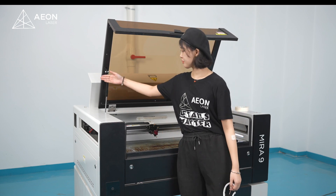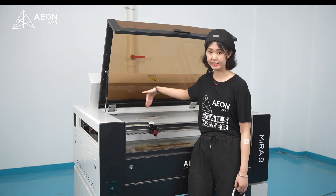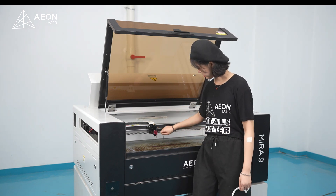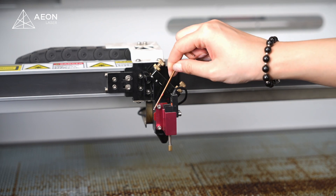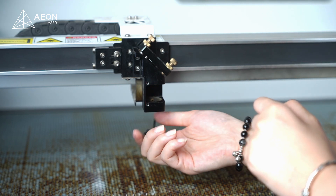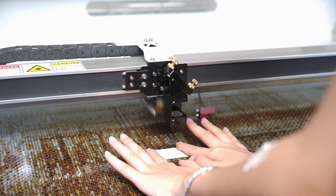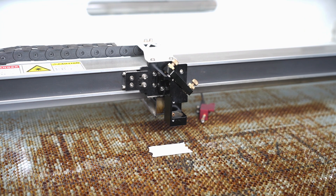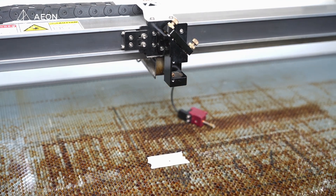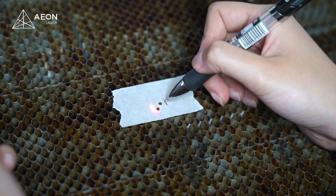Alright guys, now we've got mirror 1 to mirror 2 and mirror 2 to mirror 3 aligned. Next, we need to make sure that mirror 3 and the honeycomb table beam are perpendicular. We need to remove these 3 items, mostly because we need to remove the lens. We're gonna use another masking tape, attach it on the honeycomb table, then raise to get our near shot and lower the table to get the far shot. Now it looks like we need to bring the far shot up and to the right.